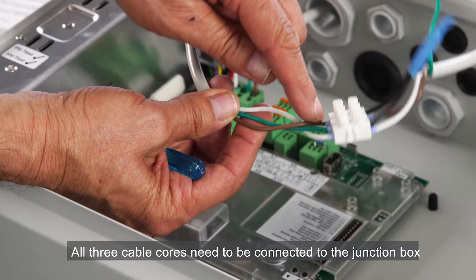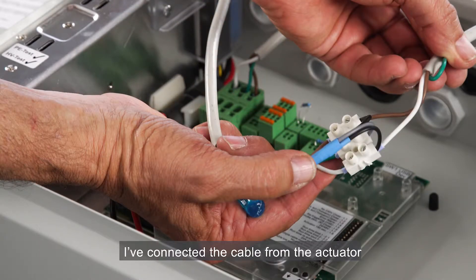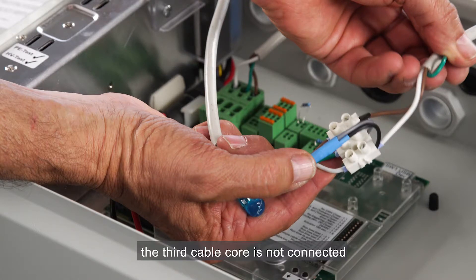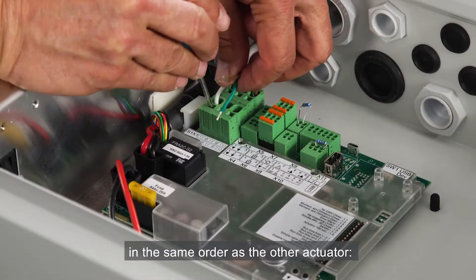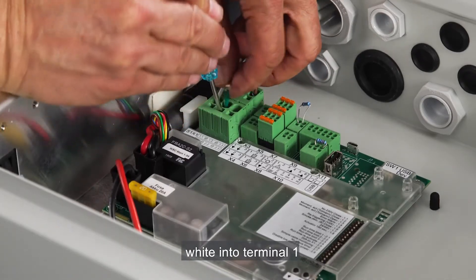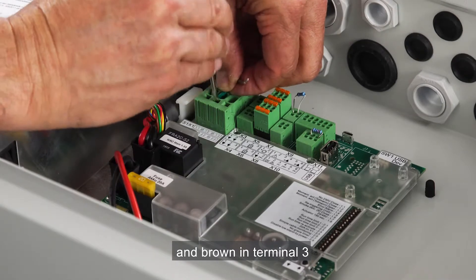All three cable cores need to be connected to the junction box. On the other side I've connected the cable from the actuator. Only the plus and minus cable cores need to be connected to the junction box — in our case brown and white. The third cable core is not connected. Now I'll connect it to the panel in the same order as the other actuator: white into terminal 1, green into terminal 2, and brown in terminal 3.